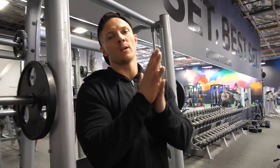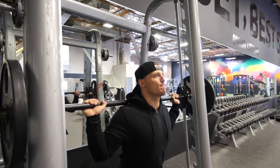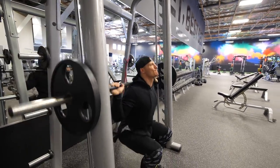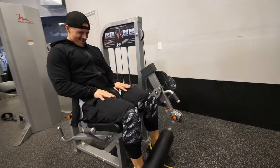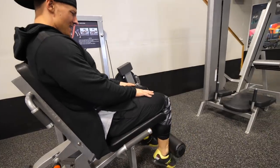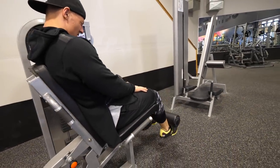Second superset: we're going with our Smith machine close stance squat — three sets of 12. Control the way down, explode up. We're supposed to be supersetting with a seated calf raise but we don't have that here at the gym, so I'm just going to superset it with a leg extension instead.